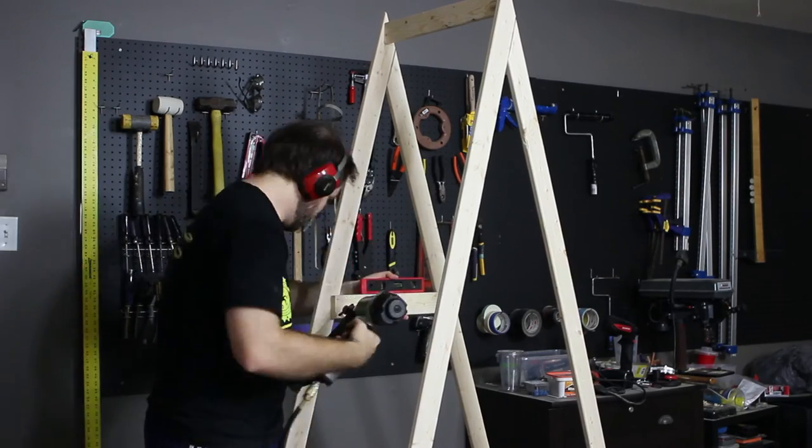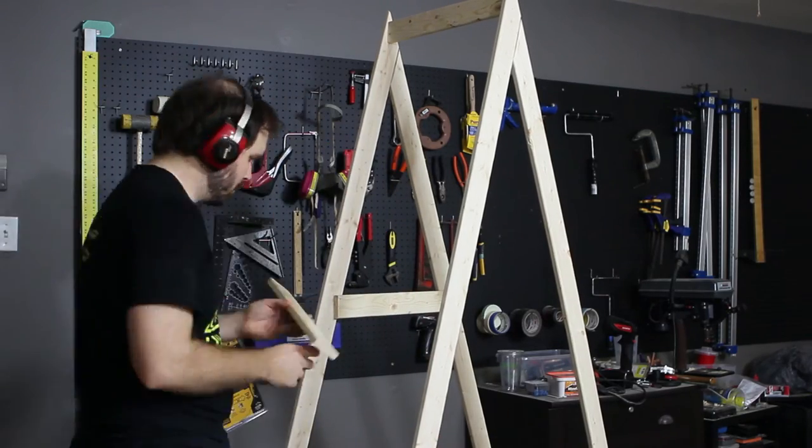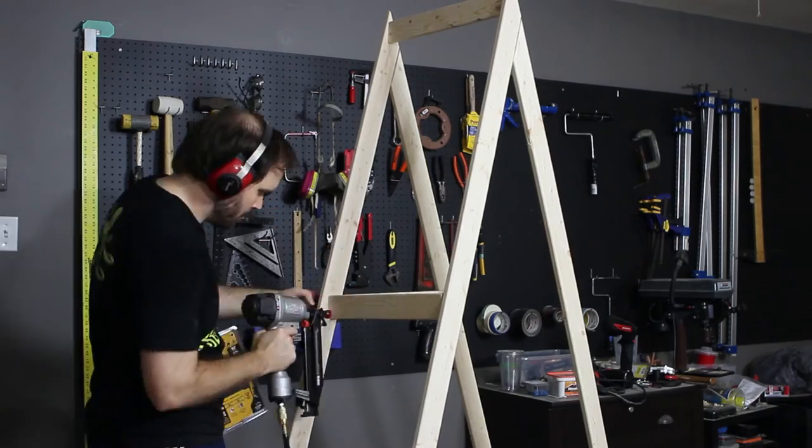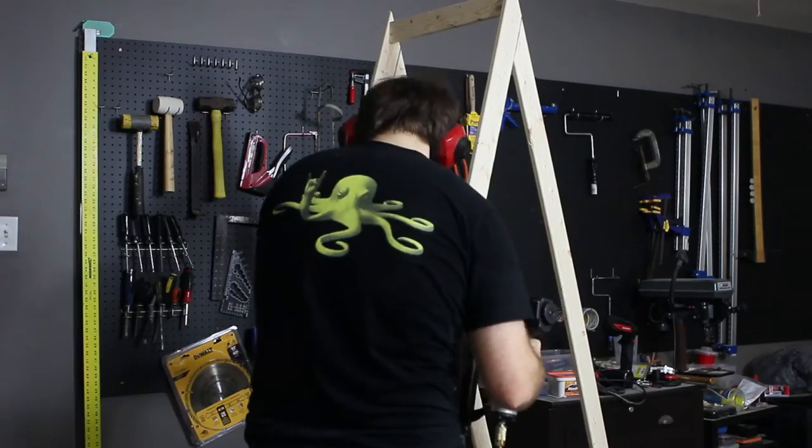To add some interest to the tent, we decided to add a triangle shelf midway up. To build the shelf, I attached a back brace and a side brace, then attached a triangle shelf to the top of the braces.